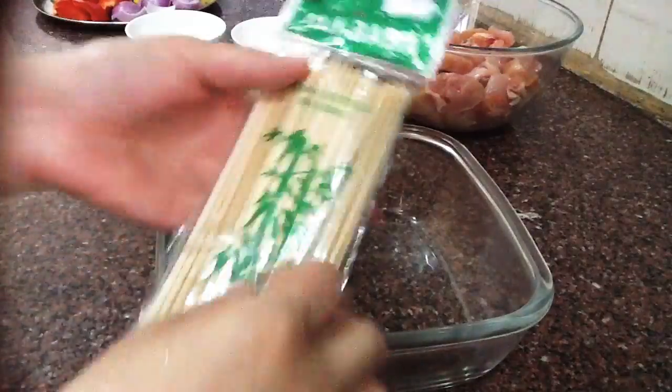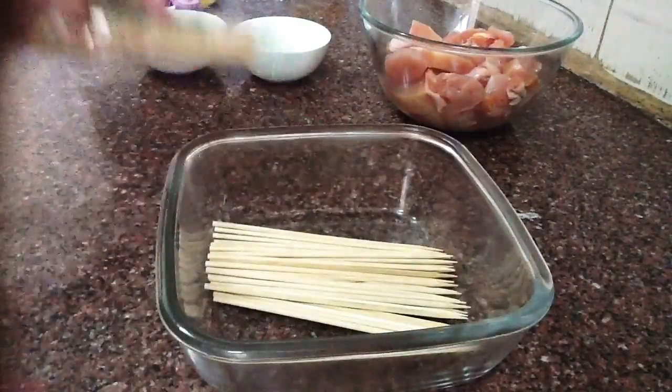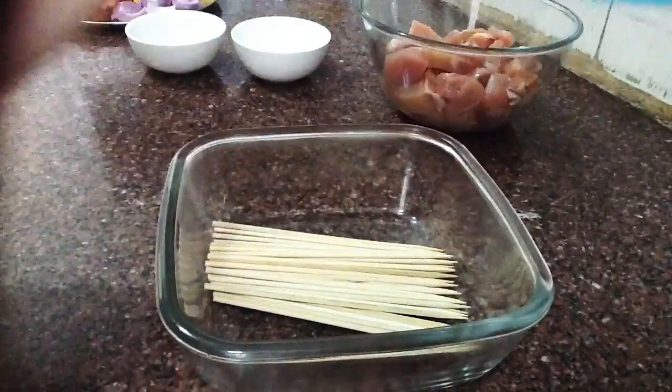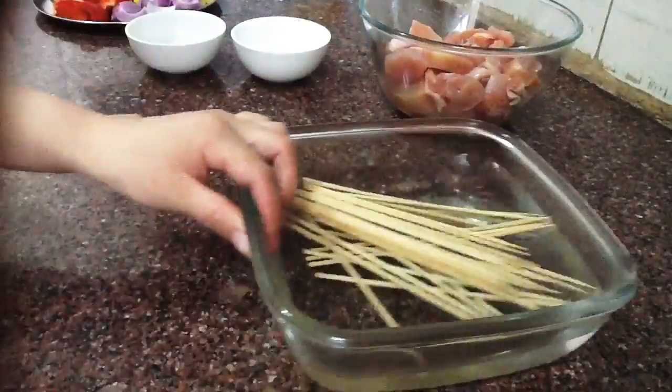First, I'm going to soak the bamboo sticks. Take as many as you want, add water, and leave them for 25 minutes so they will not burn later.